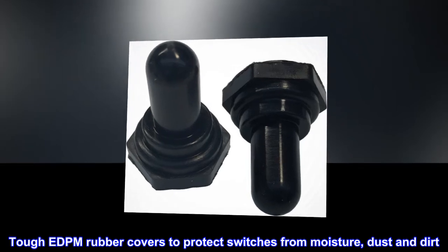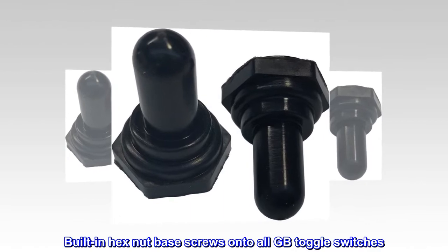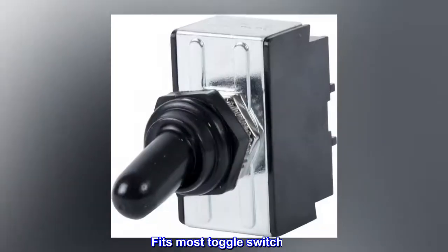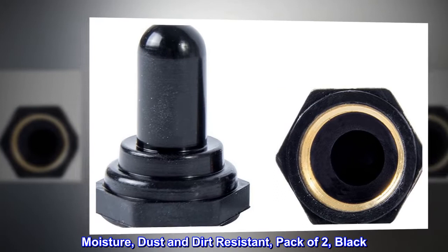Tuff EDPM rubber covers protect switches from moisture, dust, and dirt. Built-in hex nut base screws onto all GB toggle switches and fits most toggle switches. Moisture, dust, and dirt-resistant. Pack of two, black.